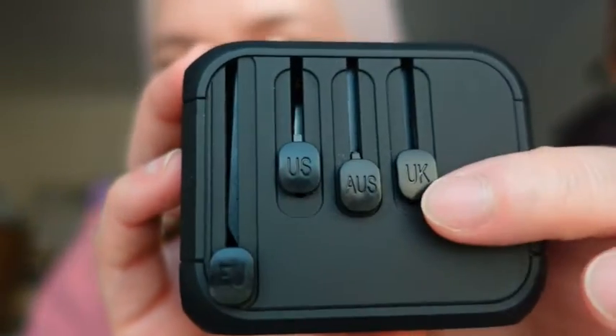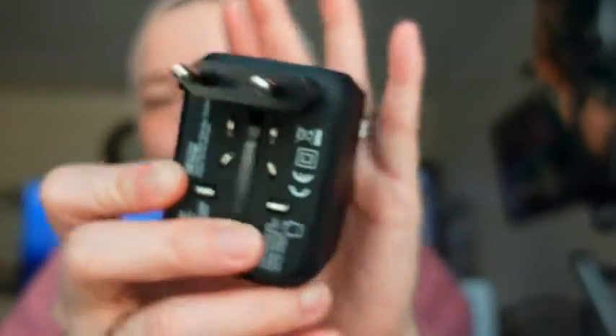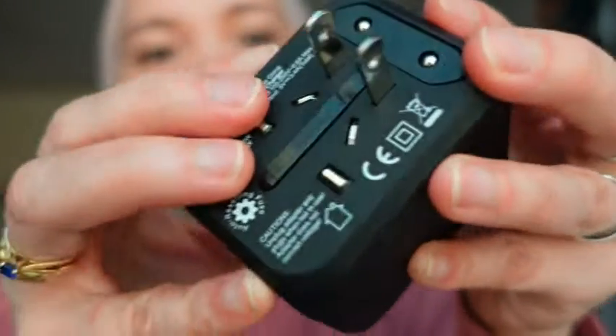And it has a USB port as well. I bought this a long time ago, like 2019, and it's still working. It has UK, Australia, and US pins. So I can show you right now — when I move this, the Europe pin comes out. And this is how the US pin looks, and this is how it looks for Australia.